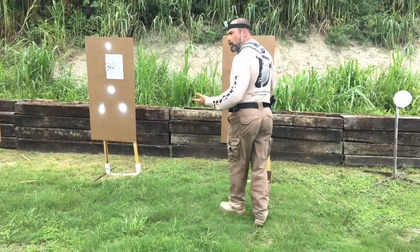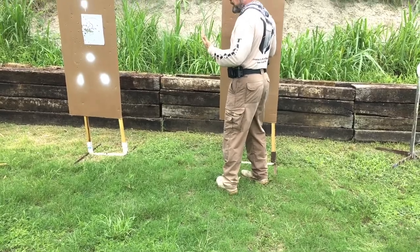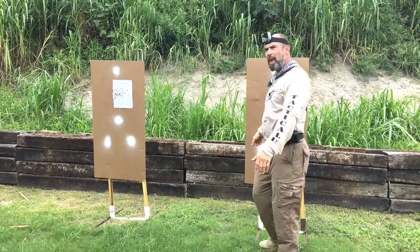You're going to be close and personal with somebody — all up in their face. You're not going to have the ability to get distance from them. Think about it: we're drawing our gun and putting it out there. If I draw my gun and put it out there, what's going to happen?